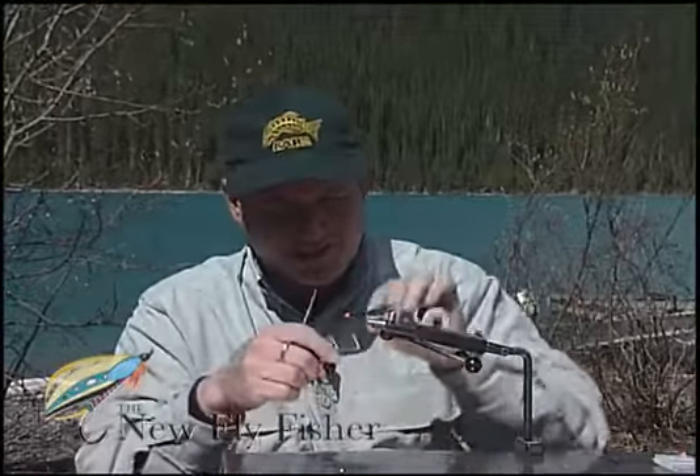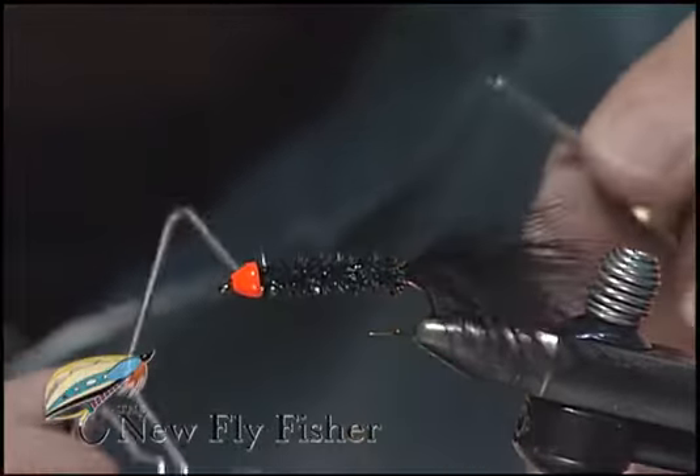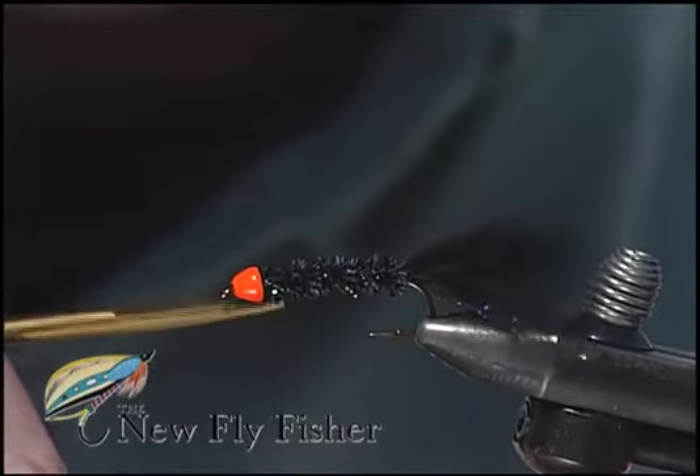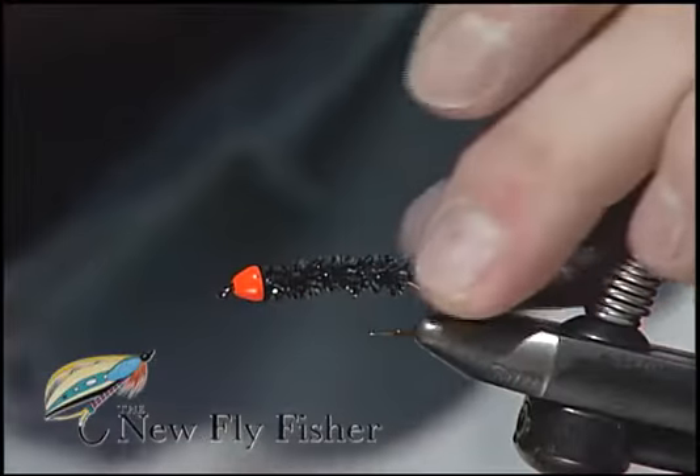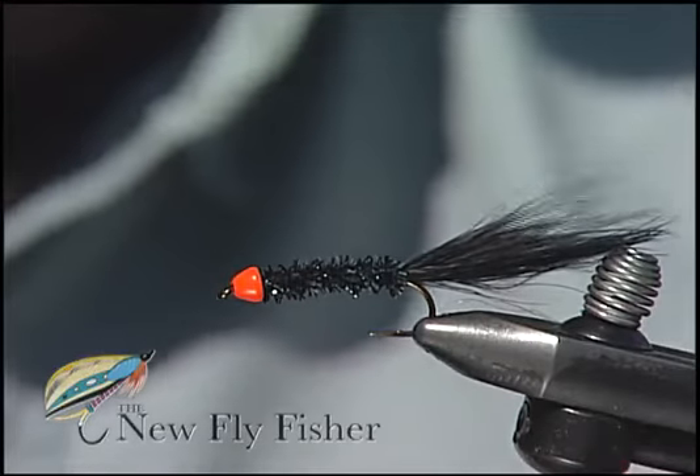Finally, just take our whip finisher, a number of wraps directly behind, and apply some head cement later on when they're all done. There you have it — a simple egg-sucking sparkle leech.